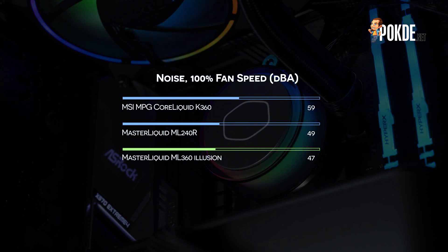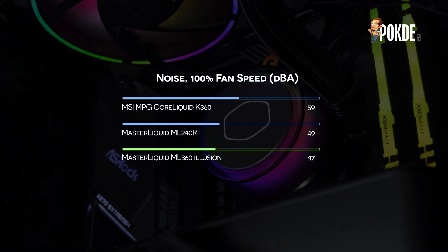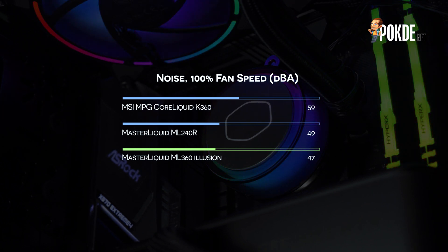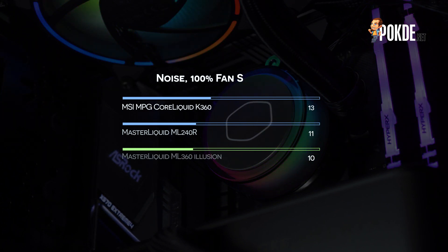Cooler Master probably targeted a certain noise-to-performance ratio with the Master Liquid ML360 Illusion, and I'm quite pleased with the performance seen here. Of course, better fans could have probably increased performance without increasing the noise level, but these fans are here to show off the ARGB Gen 2 capabilities.